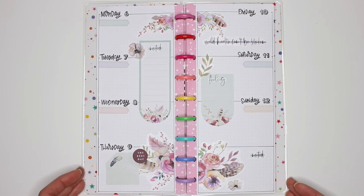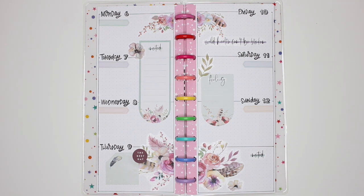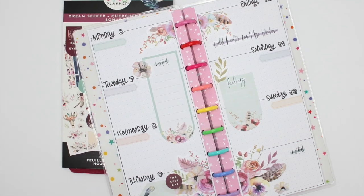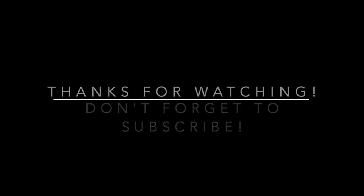That is it for me. Thank you guys so much for watching. If you have any questions, please leave them in the comments below. If you like this video, please leave me a thumbs up and don't forget to subscribe. Thanks for watching and have a great day — I'll see you in the next video.